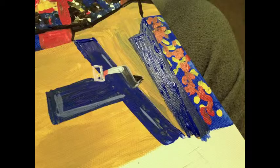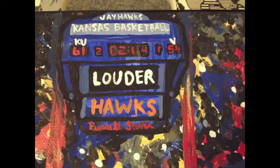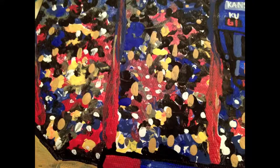As they dry, using the same technique as before, paint in the baseline seating. When the scoreboard and Jayhawk are dry, add in the last details. Next, take a cream colored paint and make large dots in the audience. These will look like people's heads.